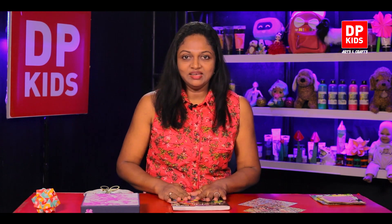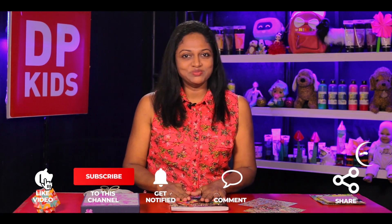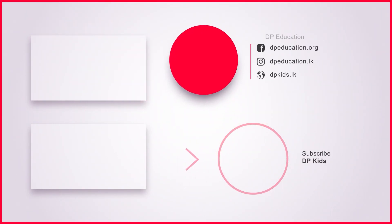We plan on making a lot of creations like this, so don't forget to join us. Watch our videos with your parents and have lots of paper with you so that we can make these creations. Like, subscribe, and comment on our YouTube channel — see you soon!